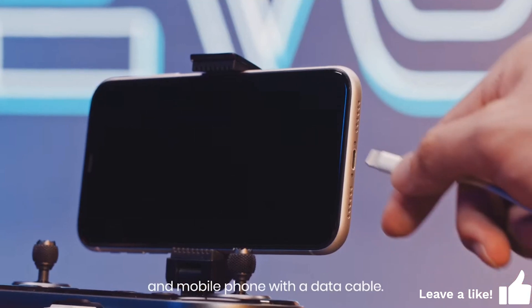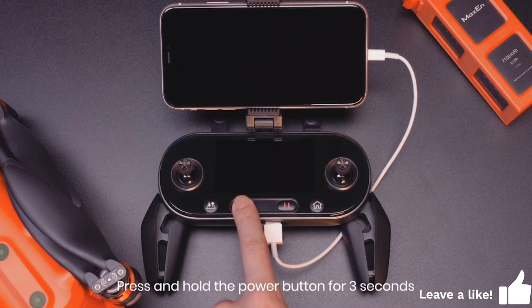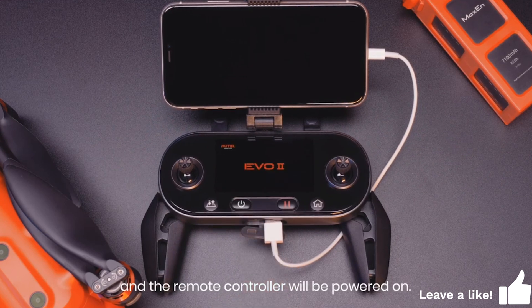Unfold the mobile device holder and secure your device. Connect the remote controller and mobile phone with the data cable. Press and hold the power button for 3 seconds, and the remote controller will be powered on.